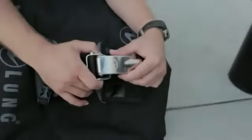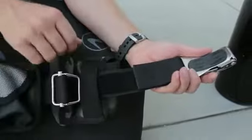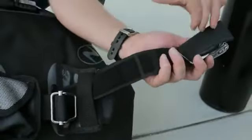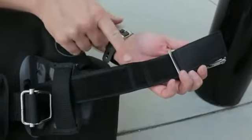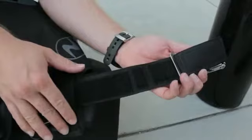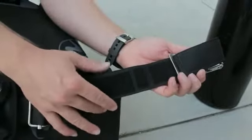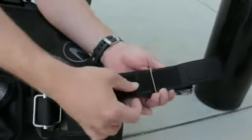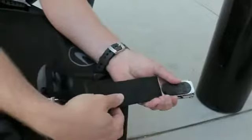The first step in using the Griplock Tank Band is setting up the macro adjustment. Lift the web from the hook and loop and you will find three settings. These settings correspond to the three different diameter cylinders commonly found within our industry. Today we will be using the middle setting. Slide the Griplock buckle into the setting of choice and fold the web over and engage the hook and loop.